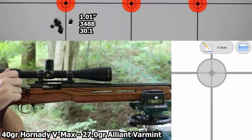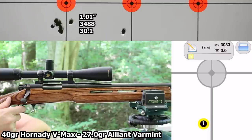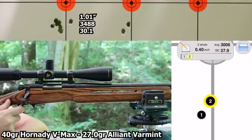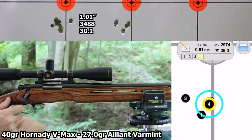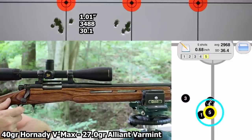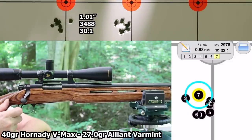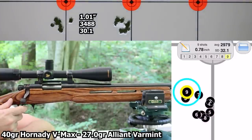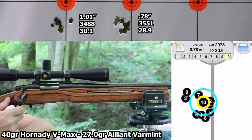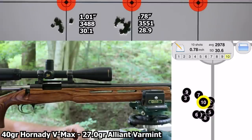The next load is with the same bullet, and this time it's 27.0 grains of PowerPro Varmint. That's a 0.78-inch group — looks like that's about what we deserved, had several of them go a little bit high and left. Velocity was 3551, standard deviation 28.9, extreme spread 99.